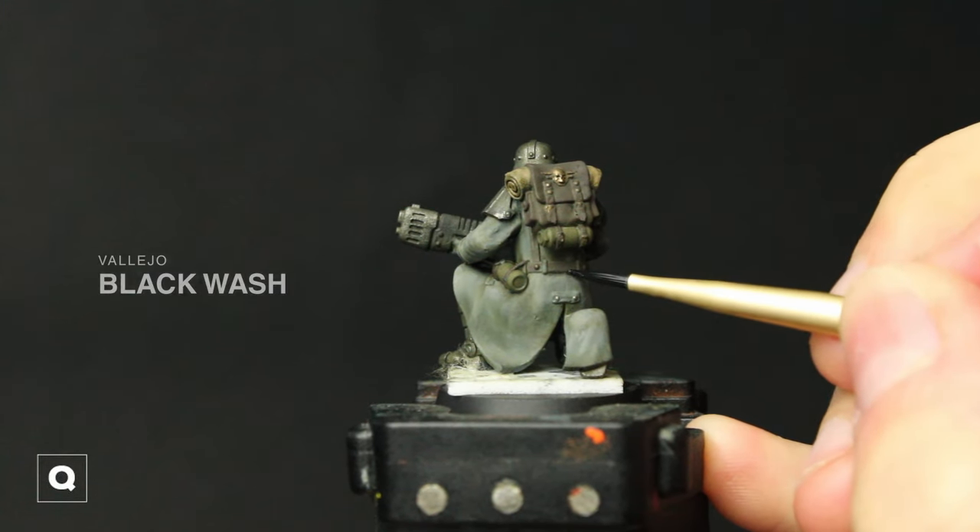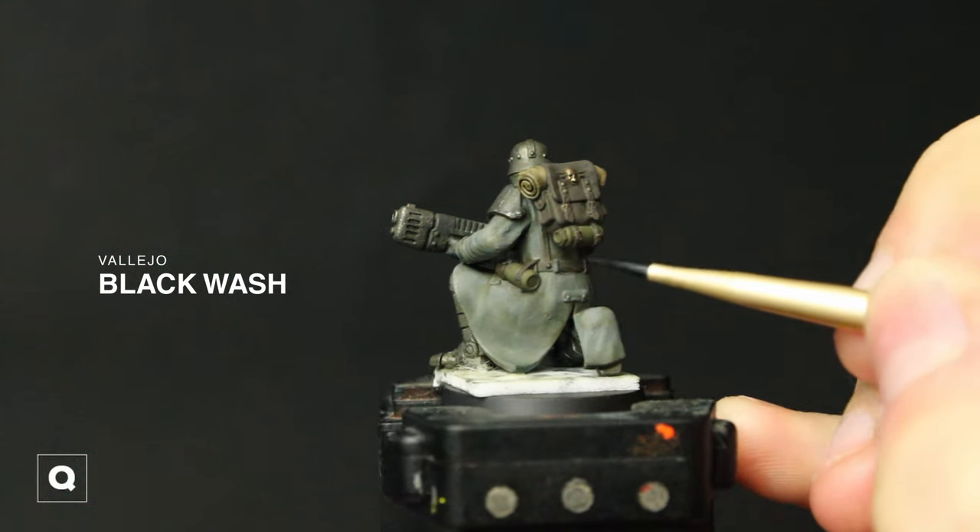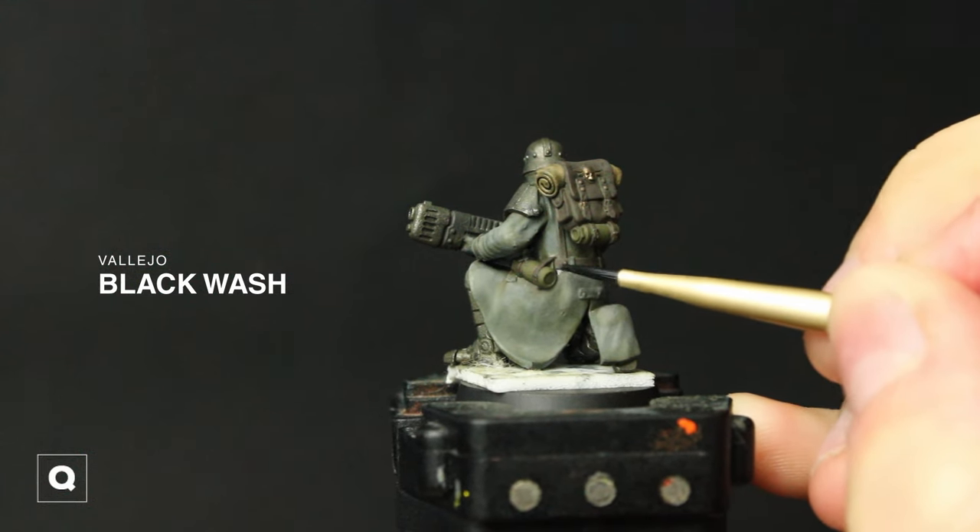After our wash is dry I'm going to do some recess shading with our black wash to make our details pop a little bit more and to separate our colors a little bit more.